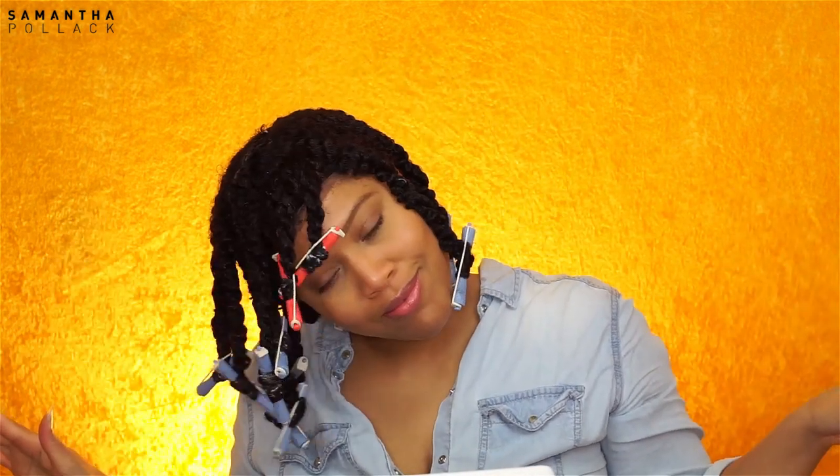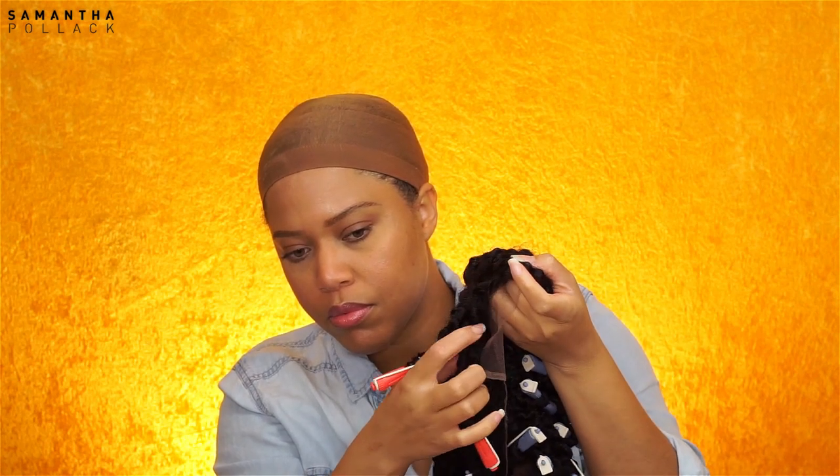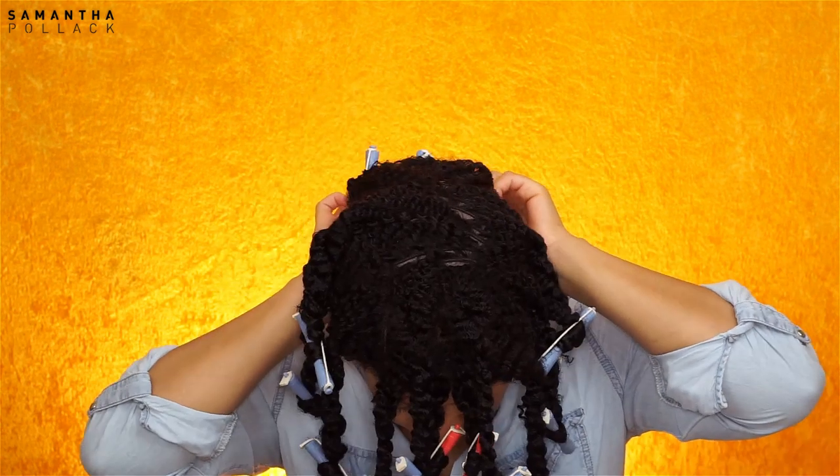I let the wig dry under the hooded dryer, and now I'm gonna cut the lace in the front where the bangs are. Then I'm gonna secure the wig with the combs on the side and also in the back.